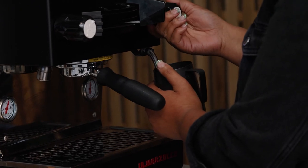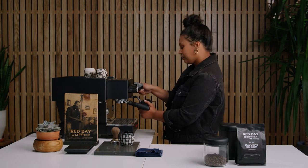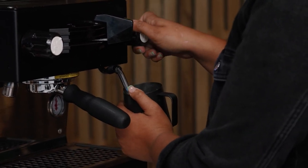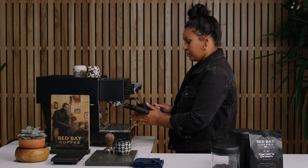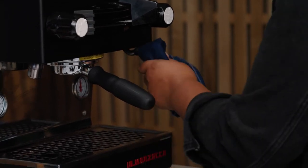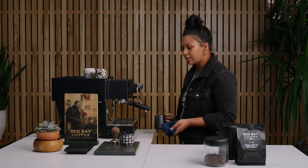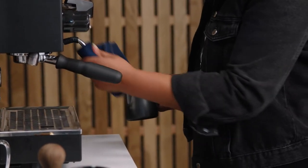Be careful, it is hot. As a first timer, you want to make sure that you move the pitcher up and down so that you can find a sweet spot for this perfect form of milk. Your hand is going to be able to tell when it gets too hot — if it's too hot for your hand, then it's going to be too hot for your mouth. Make sure to wipe off the steam wand; you never want to have any excess milk on it. You can also turn it on really quickly to make sure there's no milk inside.